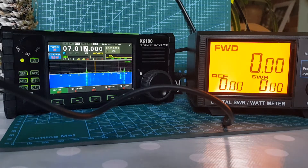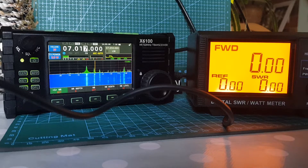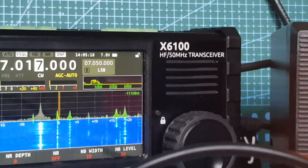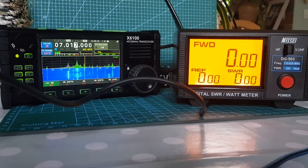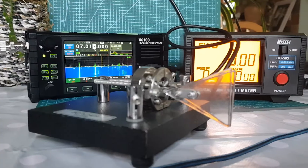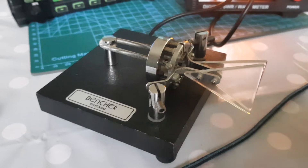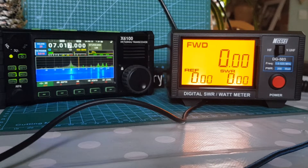Welcome to my channel. We've got the DG503 power meter SWR meter set up. We're not on a battery — we do have a full charge, although it only shows 7.8 volts on the screen. No worries. This is my diary and I fancy doing some power and SWR testing, and also using my CW paddle — it's a new item. I'll do some closer-up video just on the item, but let's do some tests.